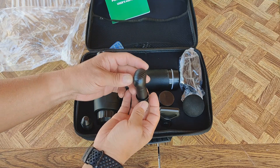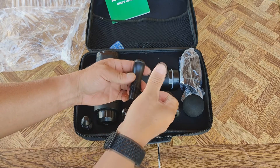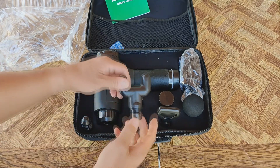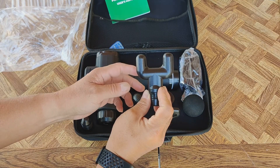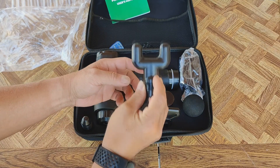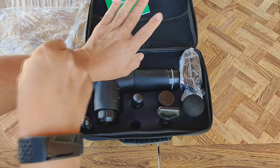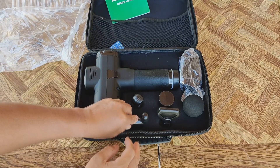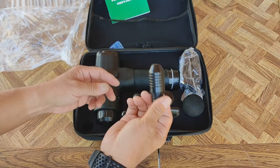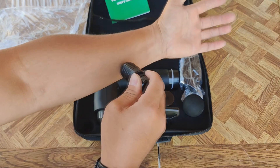This one is different — probably feels like a thumb that you push down. Then there's this little Y-tip. I really like this on the back of your vertebrae, if you're just going up and down on your vertebrae. And the little bullet tip.